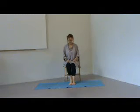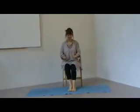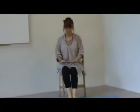Hello, today we're thinking about our hands. We're going to give a little bit of gentle exercise to our hands.